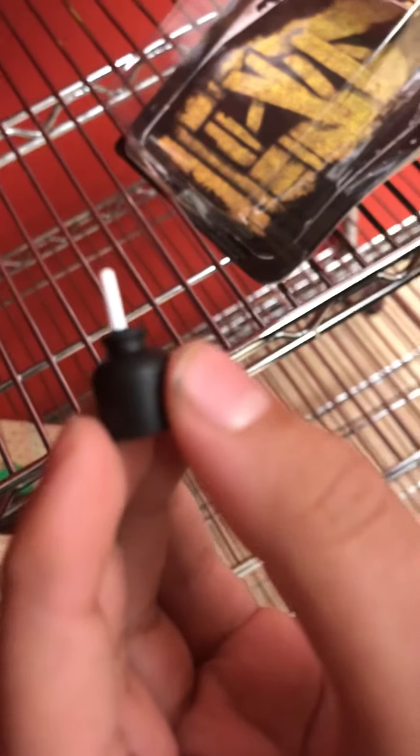The inkwell — hold on, I'll show you the camera. Got the inkwell and put it right here. Next we have the plushie. Oh no! Okay, the plushie. Can you see?